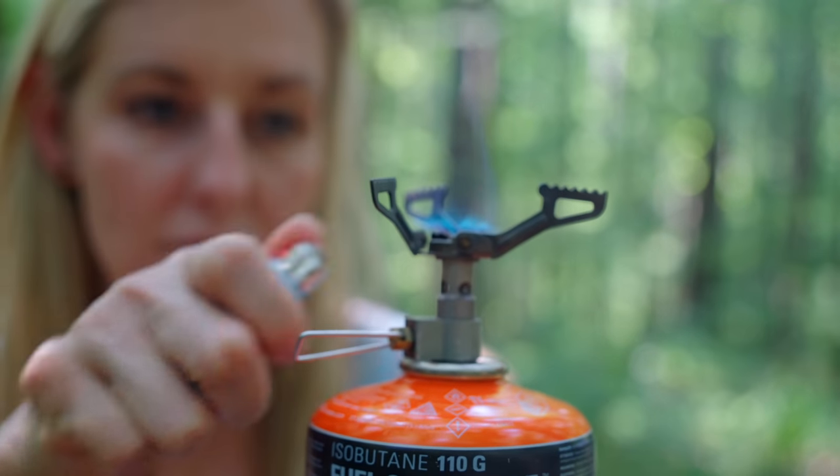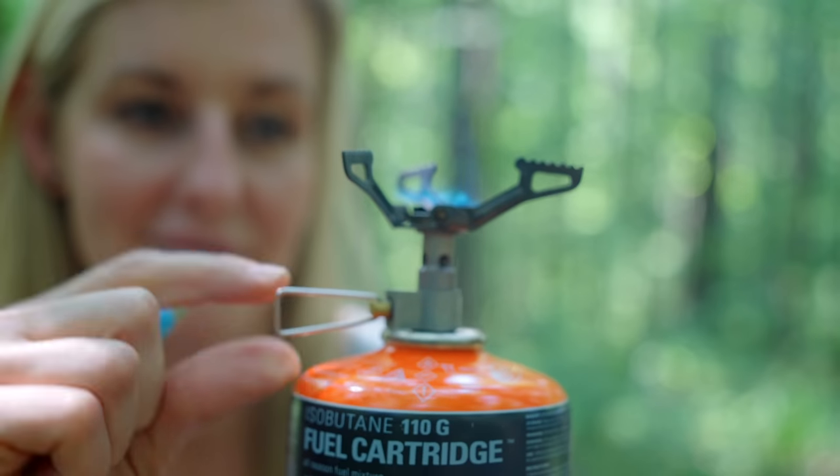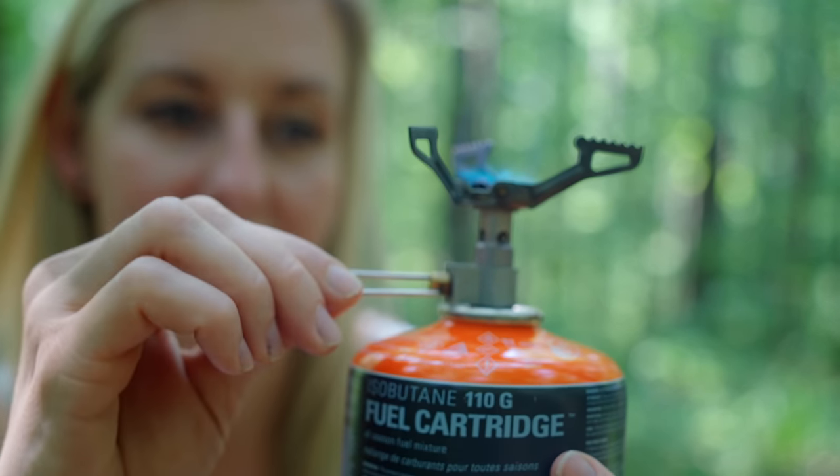For cooking, stoves that have an adjustable flame are preferable to those that don't. Most fuel canister stoves have a little valve to adjust how much flame you want, while alcohol stoves are just wide open. So if you end up wanting to get a little fancier with your meals — like cook some bacon or sauté some wild mushrooms — you have that ability with a canister stove, whereas an alcohol stove will probably just burn everything.